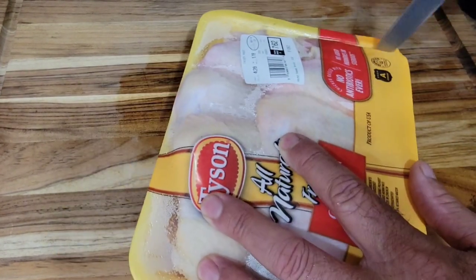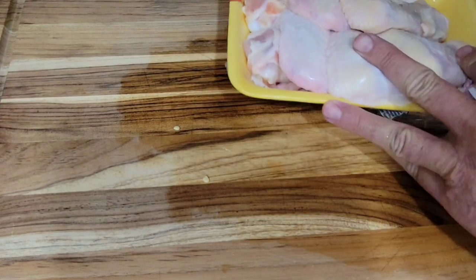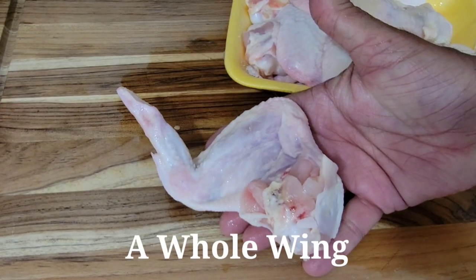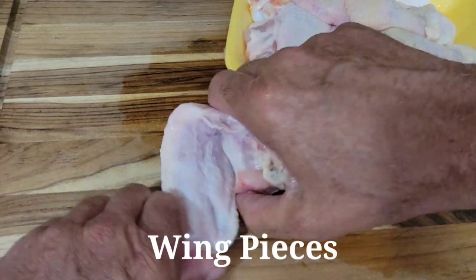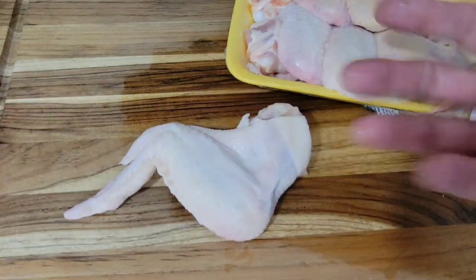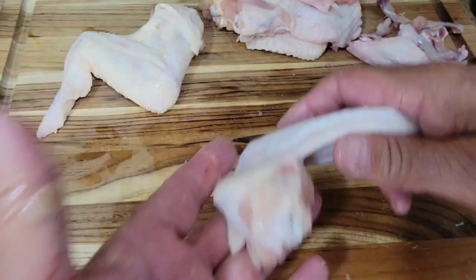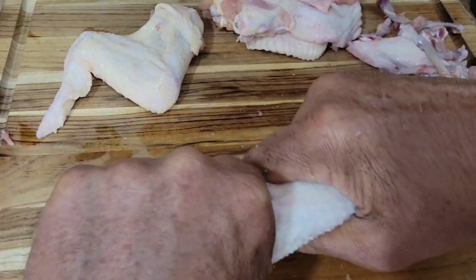We've got our chicken wings here. Now, these are actual whole chicken wings. Usually when you buy wings you get the flat and the drumette, which are two pieces of wing — they're wing pieces. This is a whole wing right here.